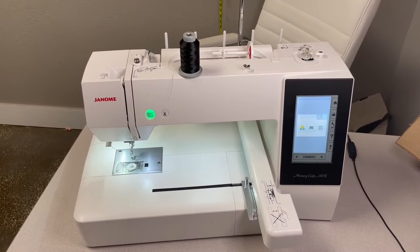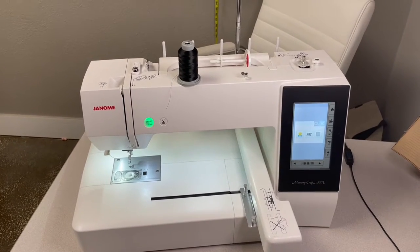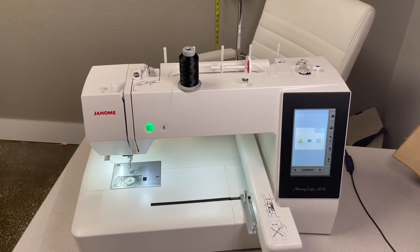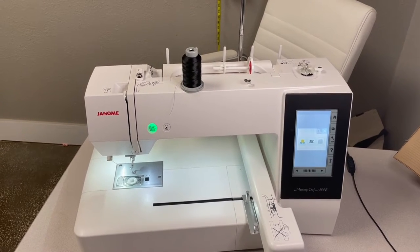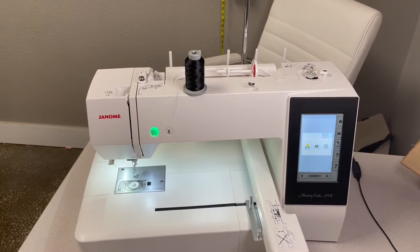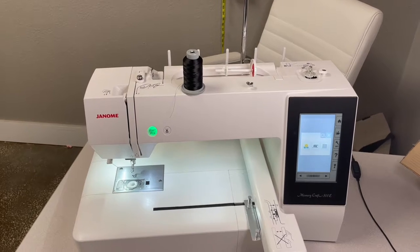Hey guys, it's Boki here from Gigi's Fabric Shop and home of Juki Junkies, and I am with the Memory Craft 500E from Janome. This is an embroidery only machine and I wanted to cover some of the basics with you guys, since the basics are always super important to make sure that we get good stitch outs in our embroidery.